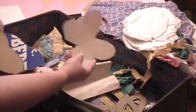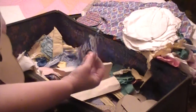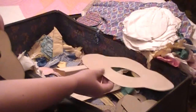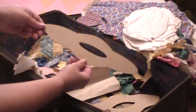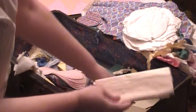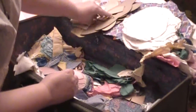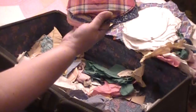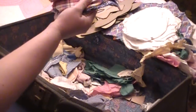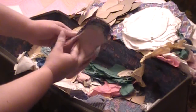This looks like a butterfly to me. There's that one, and there's another similar one. I found lots of these shapes. They're pinned together — different color groups are pinned together.